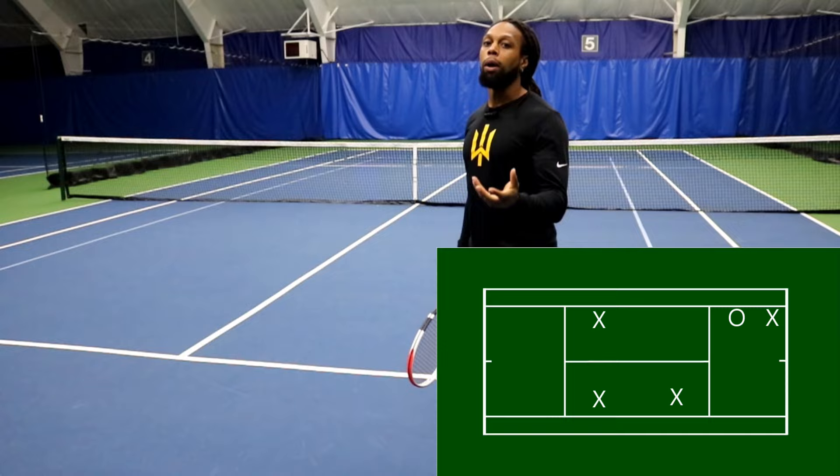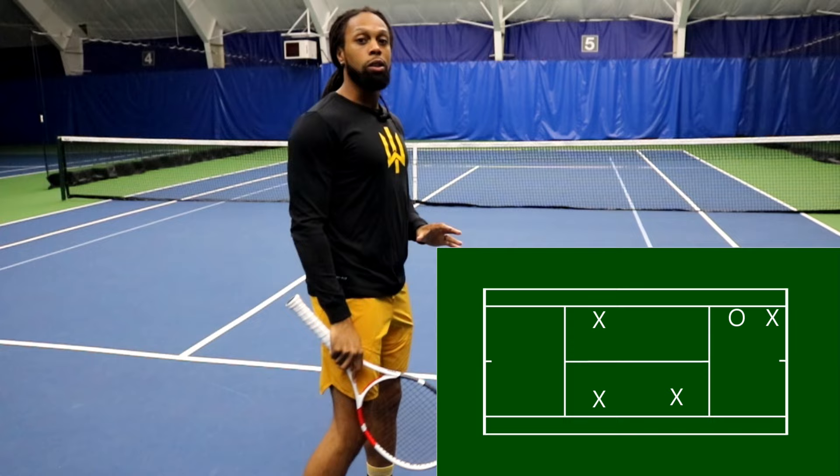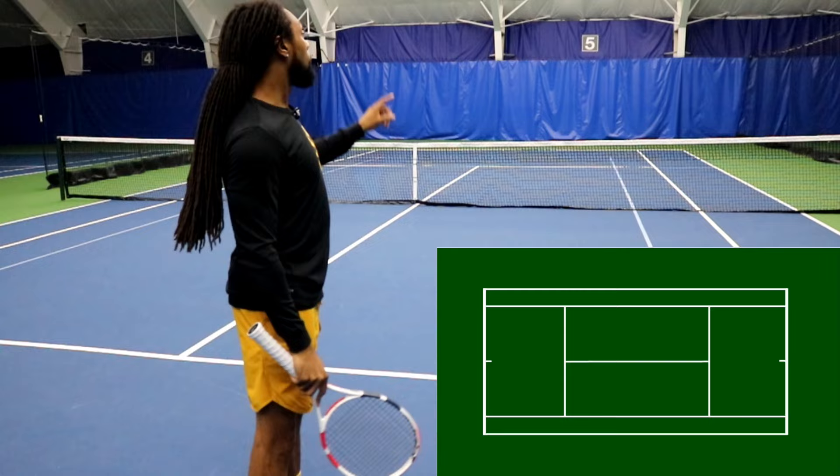But in singles, we're going to want to push that ball down the line — that's the tactical choice. So never deep cross. If the ball is low and we're under that pressure, we're going to either go down the line deep, angle, or right in front short.